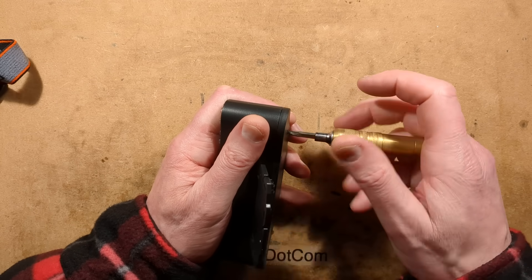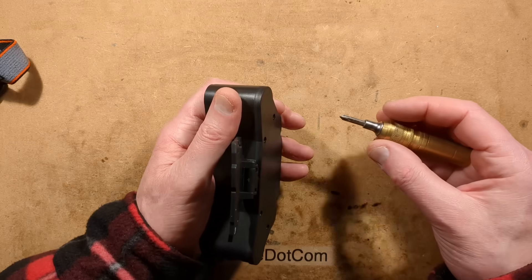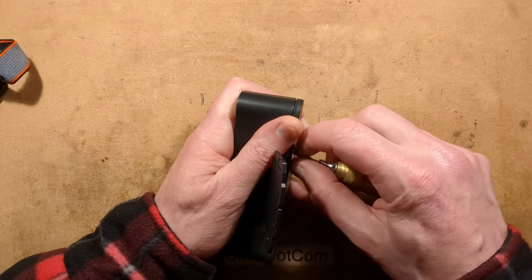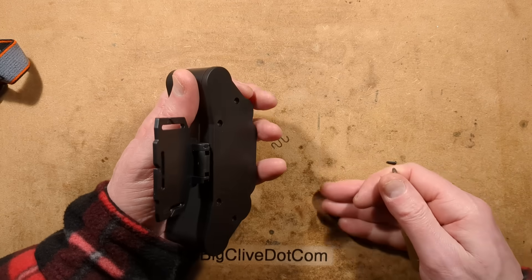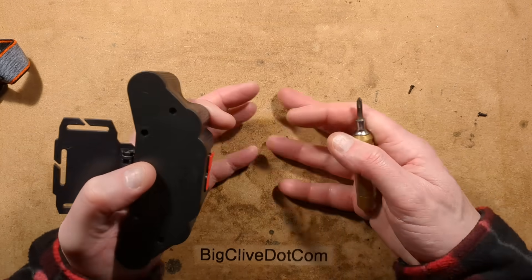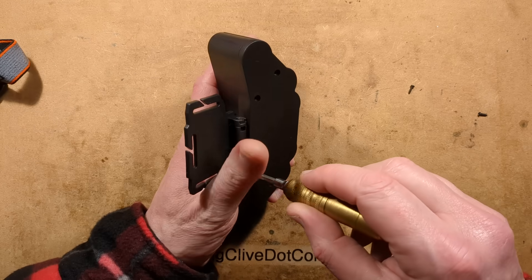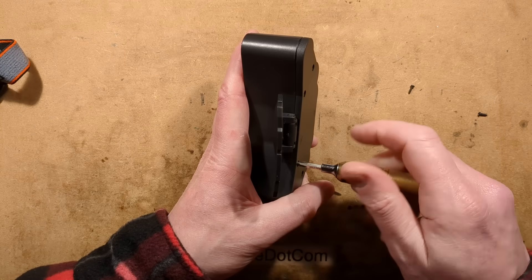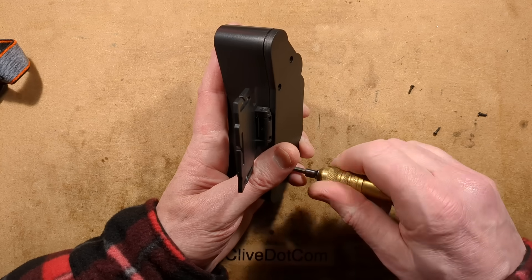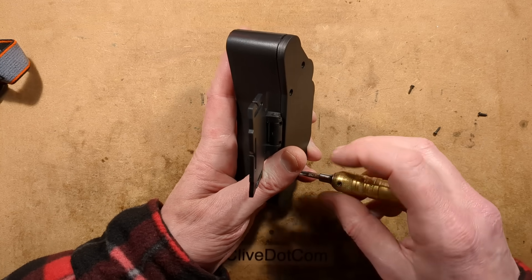I'm not a huge fan of these, because to me a head torch should be lightweight and non-cumbersome. All I'm really wanting from a head torch — and everybody has their own opinion — I want a splash of light, roughly, at a nice comfortable working height, so I can actually work with it turned down to a low level for maximum battery life. We will be testing battery life and battery capacity in this.